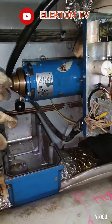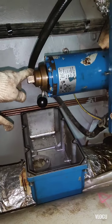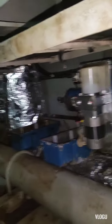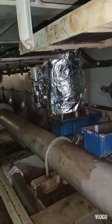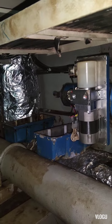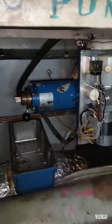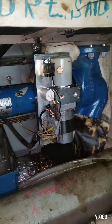Now I'm here in the pipe tunnel of the ship. Before I start to explain what the trouble is with these valves, I'll explain how it works. I consulted the manual first because it's my first time to encounter this kind of electro-hydraulic valve.